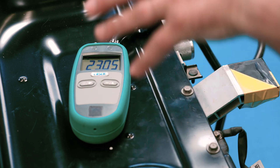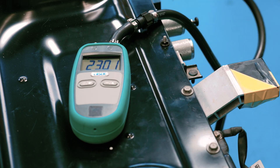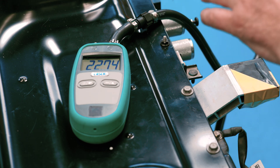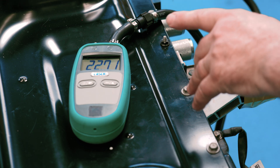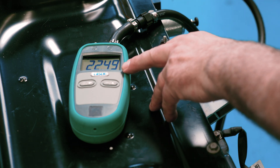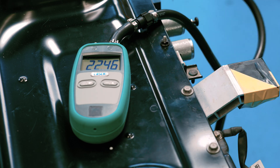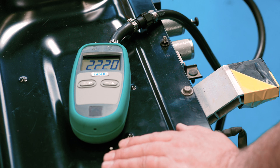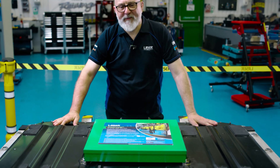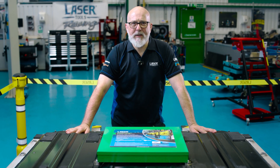What we're looking for is to get the pressure to around 25 millibar, no more, and we're looking for a drop of no more than 5 millibar over two minutes. Now what we've got here is a reading of 22.4 millibar. It's dropping off slowly, but very slowly — hopefully it will stabilize around 22 and that'll be fine. We just wait those two minutes. The Laser 8467 — the perfect way of making sure there's no leaks in your battery.